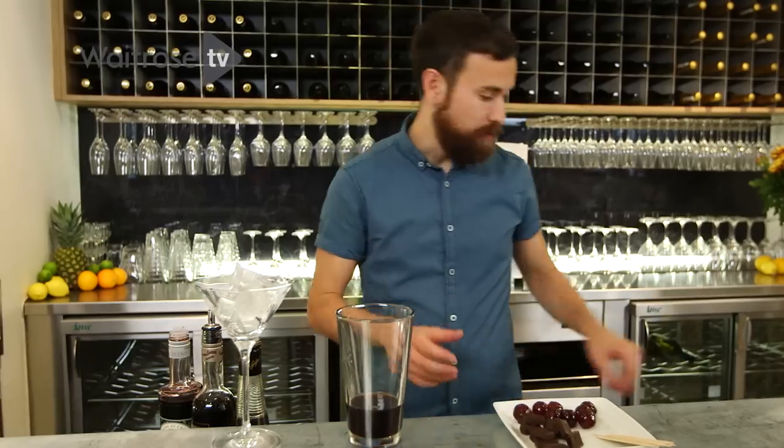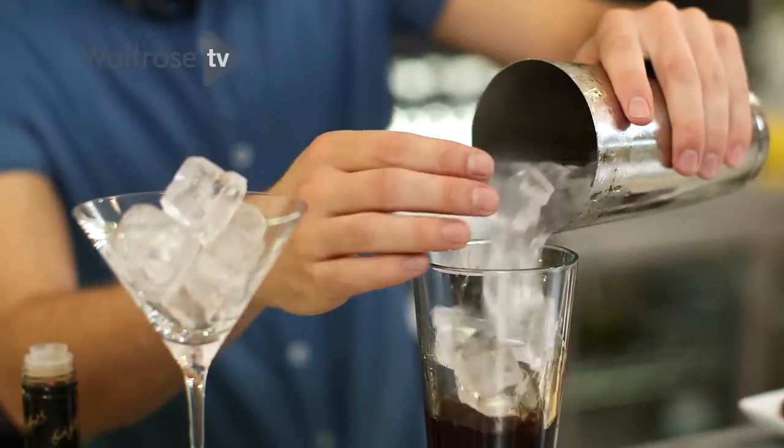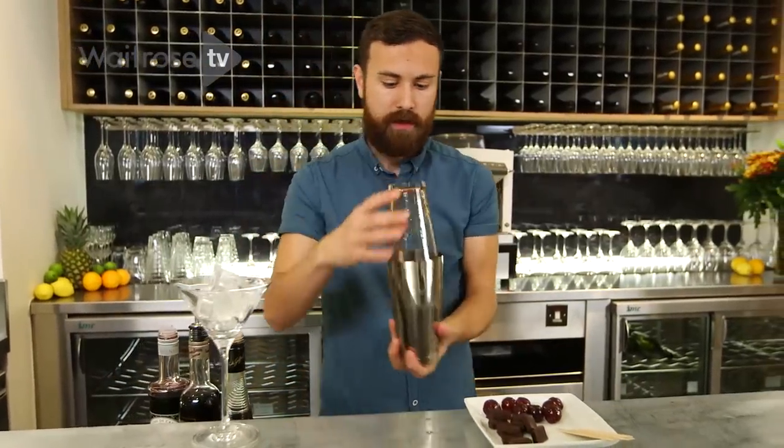So next we're going to add some ice to this. Let's get that nice and full, then pop the tin on. Give it a nice tap to secure it, and this one you're going to want to shake quite hard.